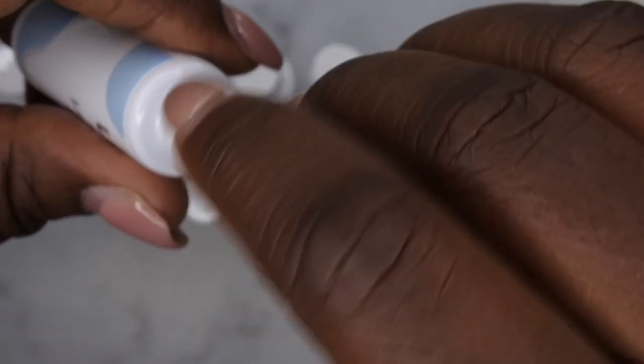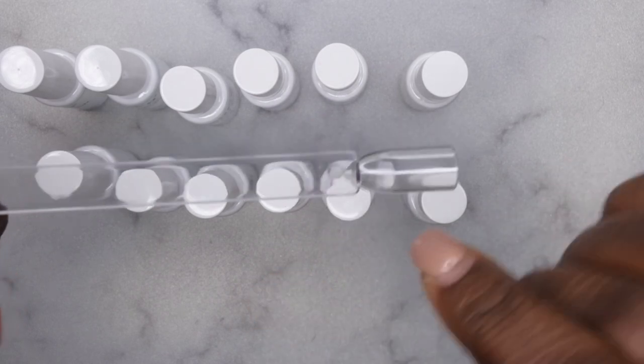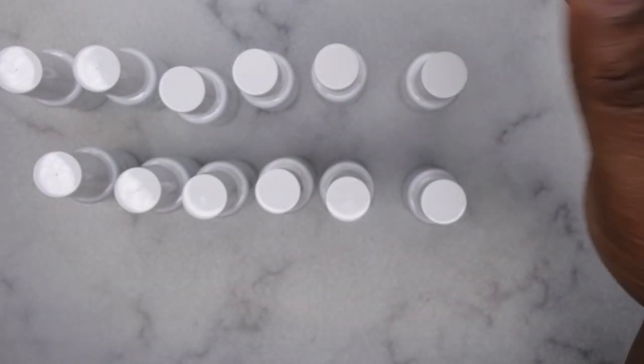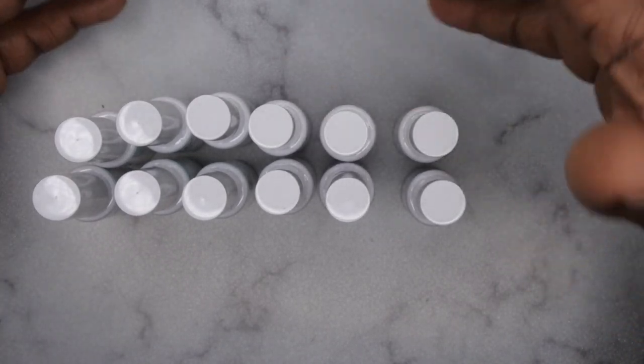The last color is number 24, a really pretty light blue. I'm going to quickly swatch all of these on a swatch stick to show you the lines they can make and maybe do some simple nail art. I wanted to start doing quick reviews for products I list on my community tab from Amazon.